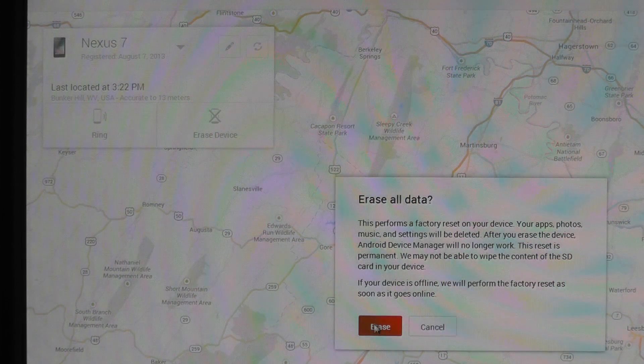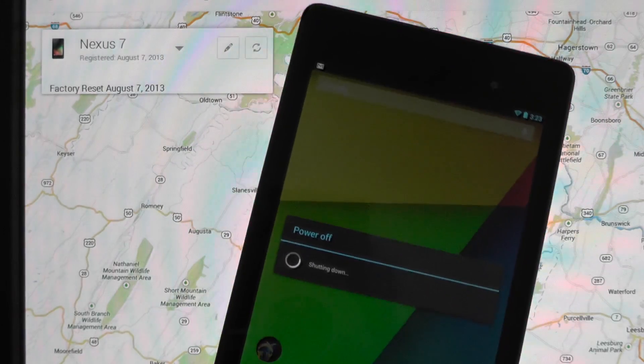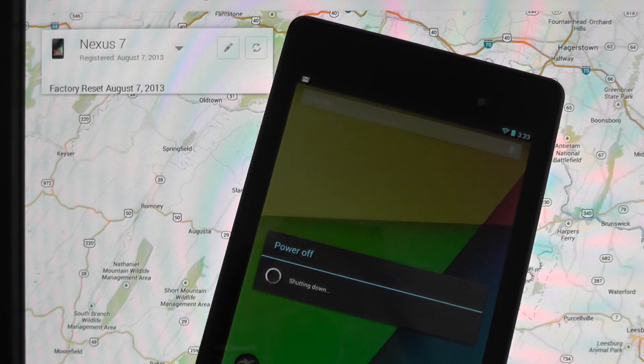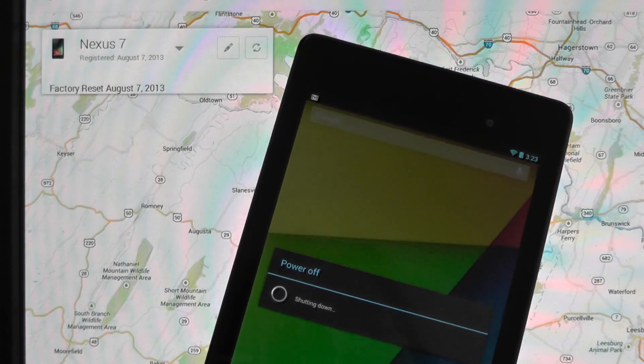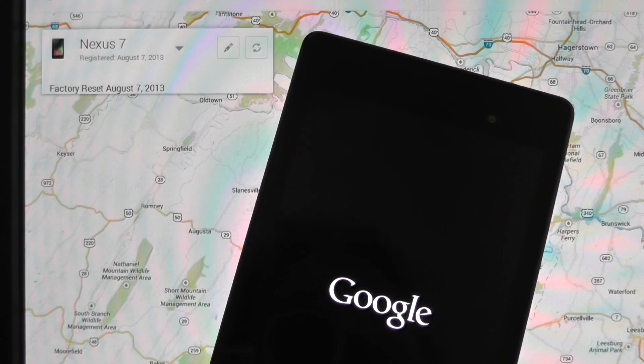So we'll go ahead and click the erase button, and we'll pop the Nexus 7 here — and look at there, it's going to power off. If my device was shut off, this would happen the first time I turned it back on. It'll take a minute and shut down, and you'll see when it returns, it'll go right into recovery and remotely wipe the device.